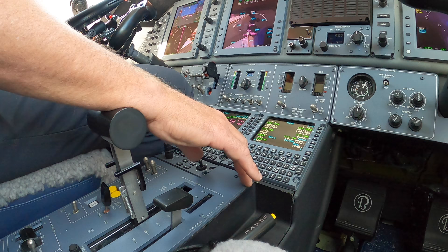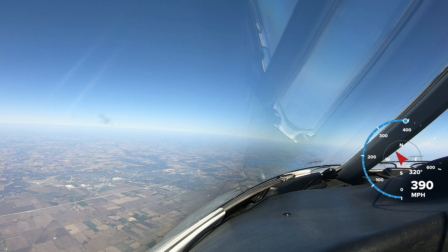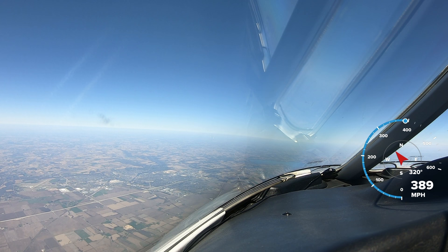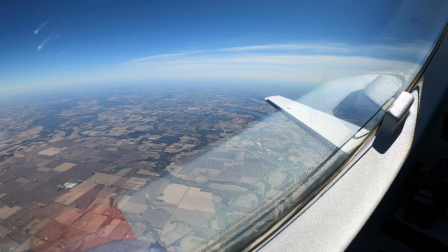November Golf Mike, contact Madison Approach 120.1, good day. Golf Mike, good day. I'm going to check in with information Echo and request runway 3. Madison Approach, Premier 390 Golf Mike, 14,000 descending 11,000 with Echo, looking for runway 3. 390 Golf Mike, Madison Approach, expect ILS approach runway 3 — runway 3, Golf Mike, roger. Down to 7,000, Golf Mike.